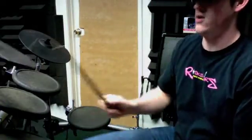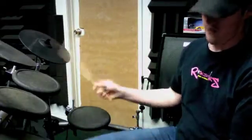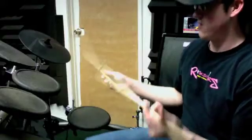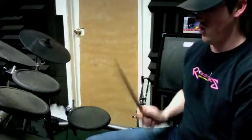1, 2, 3, 4, 3, 2, 3, 4 — bass drum quarter notes. 5, 2, 3, 4. 6, 2, 3, 4. 7, 2, 3, 4, 3.